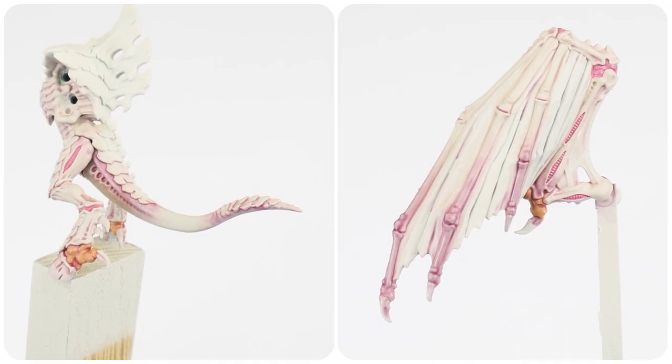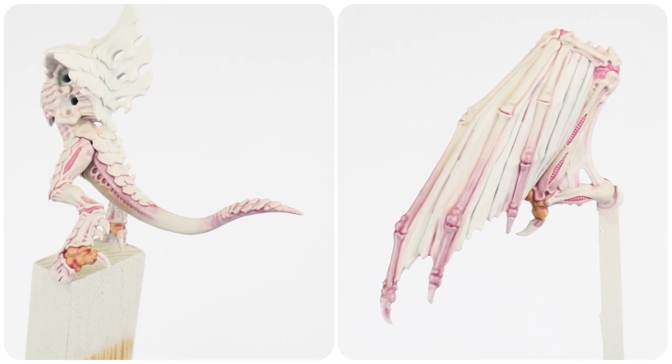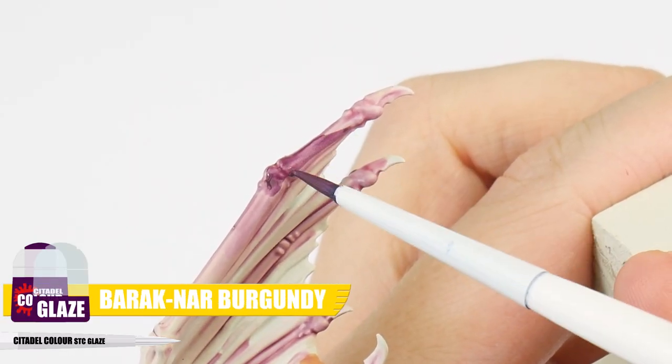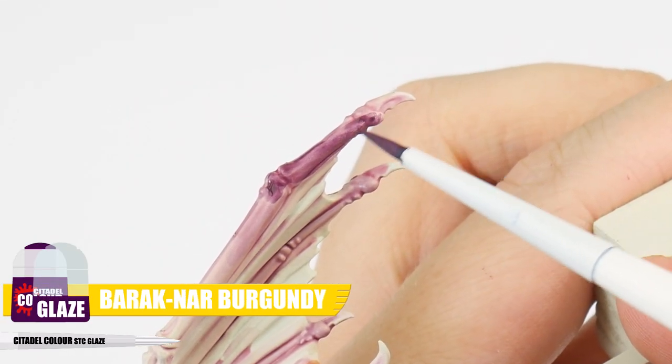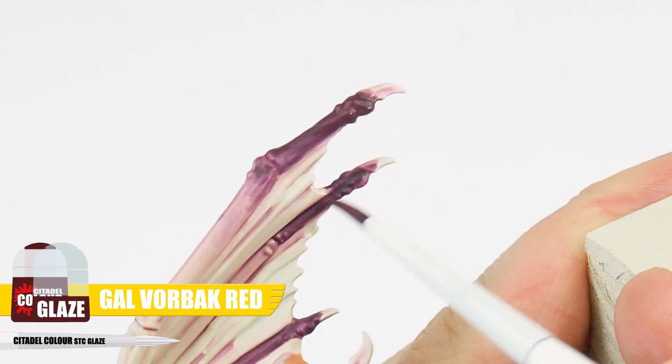It's also a great opportunity to improve our miniature painting skills and try out those new techniques. As good of a job our washes have done creating a gradient, we can take this a step further getting even darker using glazes. The first glaze we're going to use is a Bareknarr Burgundy glaze, changing to a Galvorbach Red glaze on the ends of the wing fingers to finish.